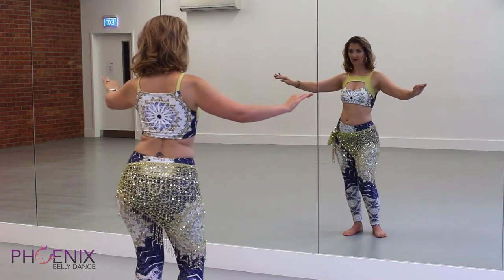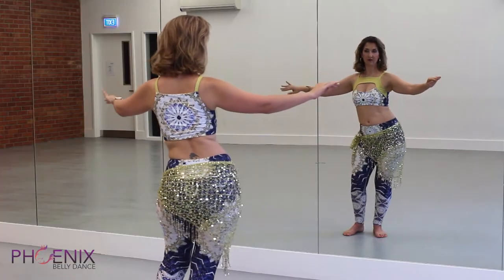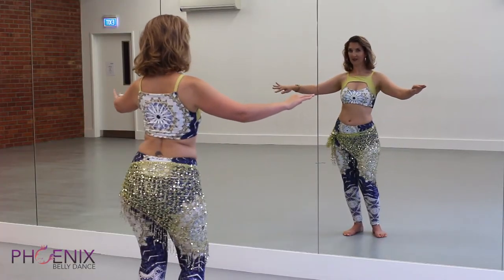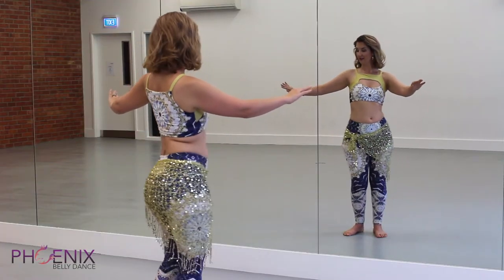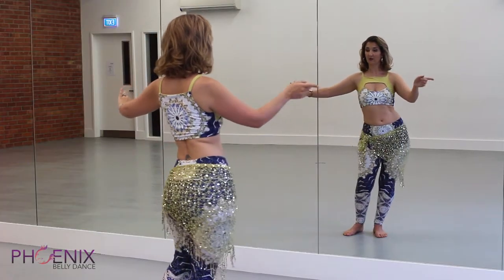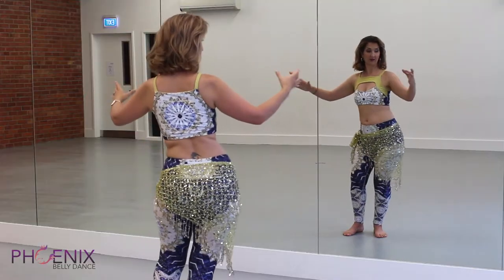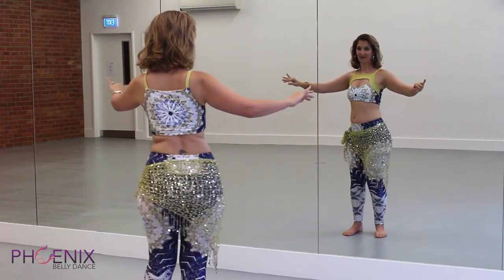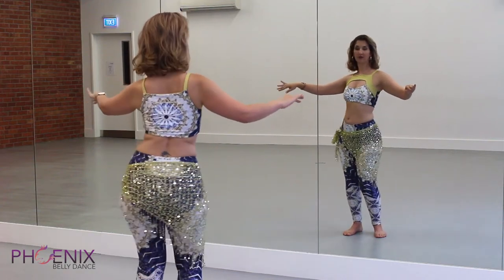Twist the left hip back so the right hip comes forward, slide along that diagonal. Twist the right hip back, slide along the left diagonal, twist the left hip back, slide. Twist, slide, twist and slide. Then we start to smooth out the movement so that we don't have the single individual movements — all we see is a nice juicy figure eight moving all the way through those points and turning them into curves. This is the outward figure eight.